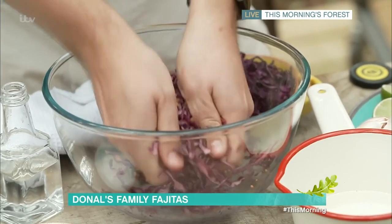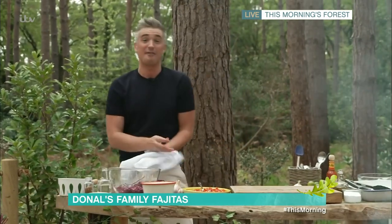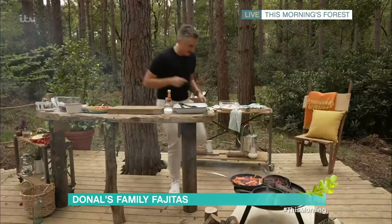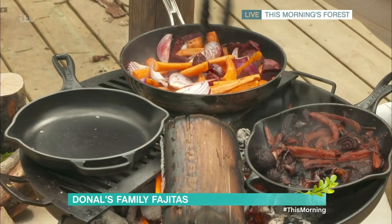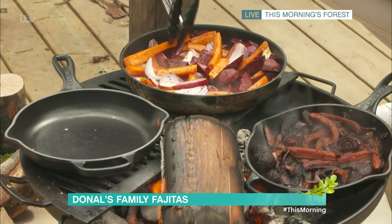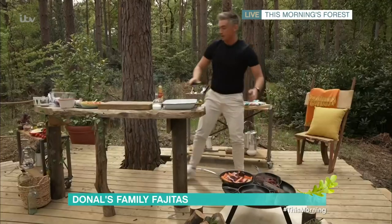Once you have that, leave it to sit — it'll happily sit for about half an hour, but if you have the time, make it up in advance and you'll have the most gorgeous pickle ready to rock. Now I want to check on my veggies. We've got lovely things happening — just keep that pan going and check on them, or if they're in the oven go back and give them a toss. We have some that are done, so we're going to bring this all together.